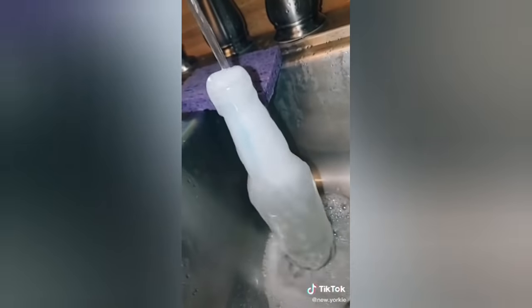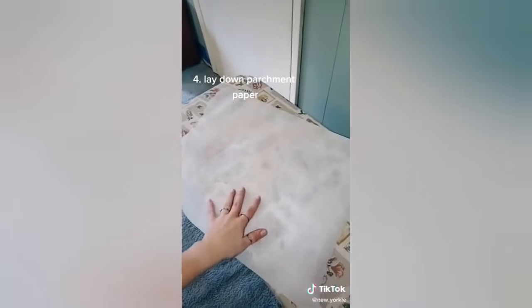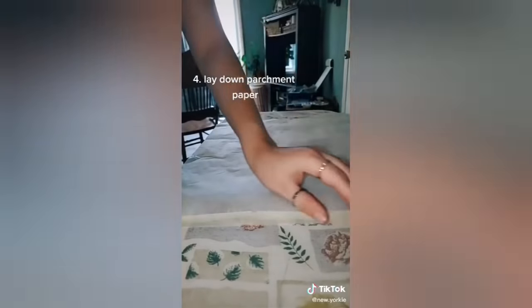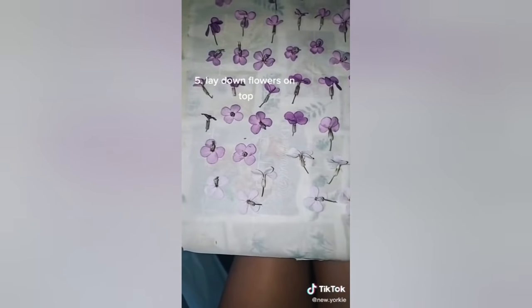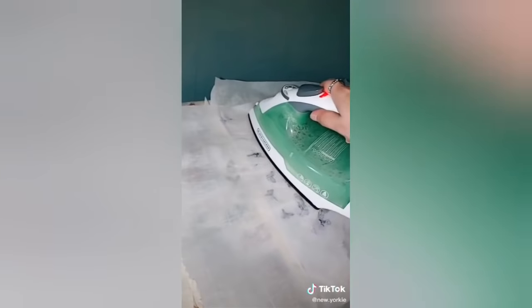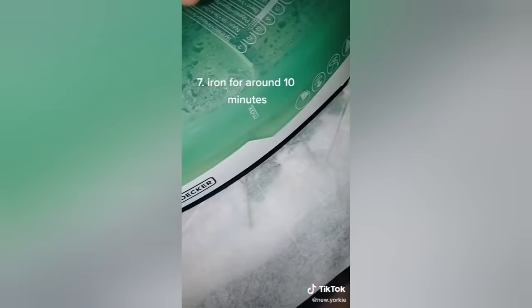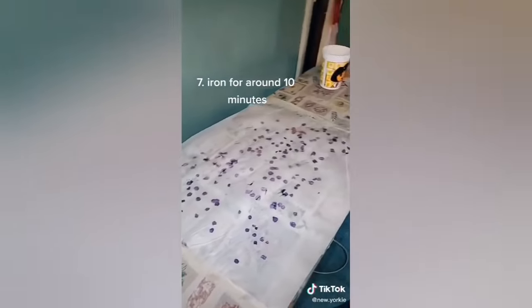Then wash the outside and the inside of the bottle. Use parchment paper for pressing down all your flowers — lay down one layer on your ironing board and tape it if you want, but you don't have to. Then lay down all your flowers at whatever angle you want, make sure they're separated, and cover it with one more piece of parchment paper. Iron it for about 10 minutes depending on the flower — make sure you check it frequently so it doesn't burn.